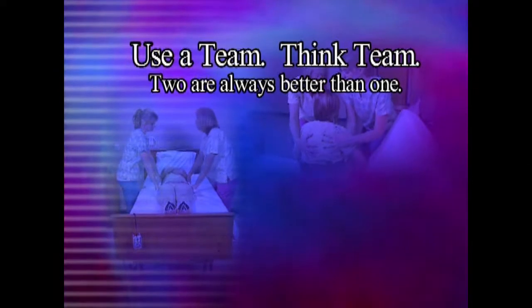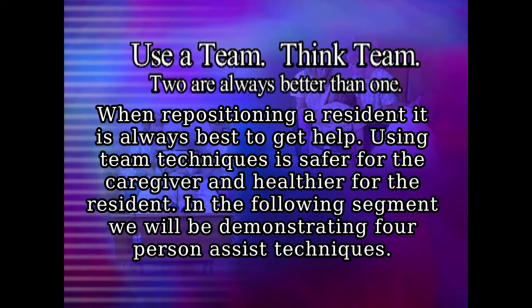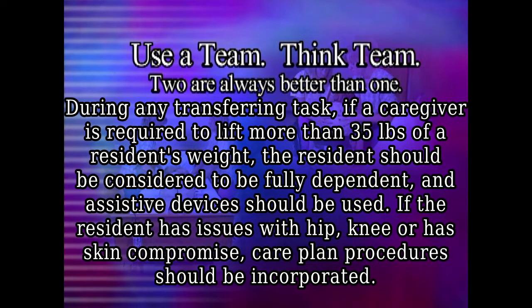Use a team. Think team. Two are always better than one. In the following segment, we will be demonstrating four-person assist techniques. During any transferring task, if a caregiver is required to lift more than 35 pounds of a resident's weight, the resident should be considered to be fully dependent and assistive devices should be used. If the resident has issues with hip, knee, or has skin compromise, care plan procedures should be incorporated.